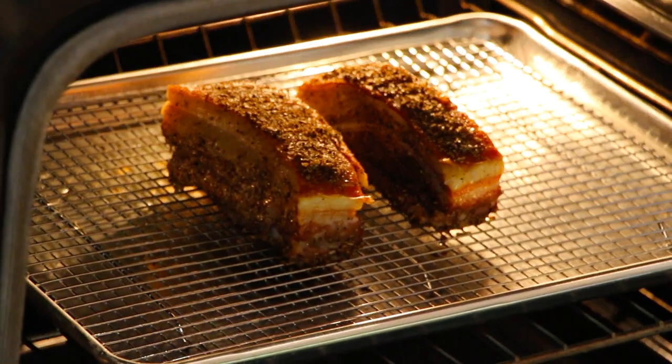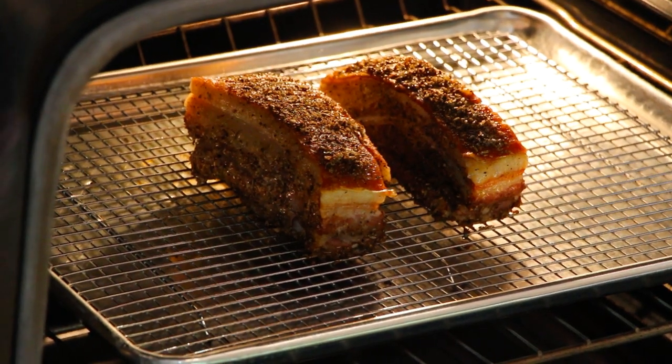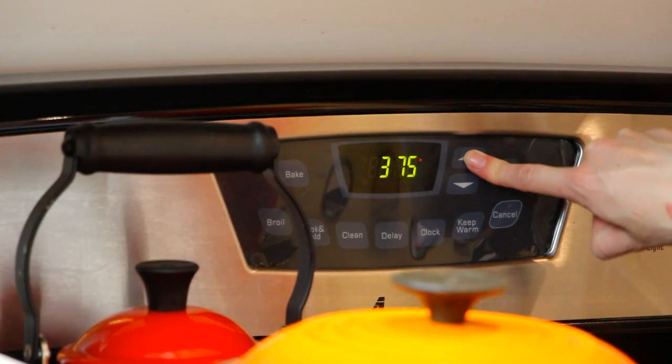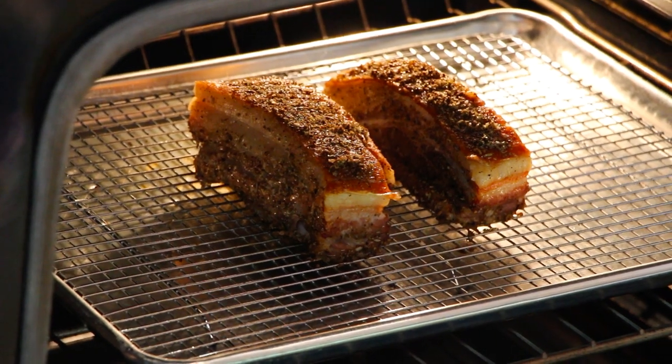Let's check on the pork. Looks good. It's been cooking for an hour at 350. Next step is to put the temperature up to 425 and let that skin crisp up for about 15-20 minutes.